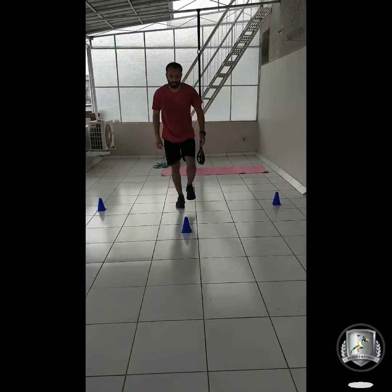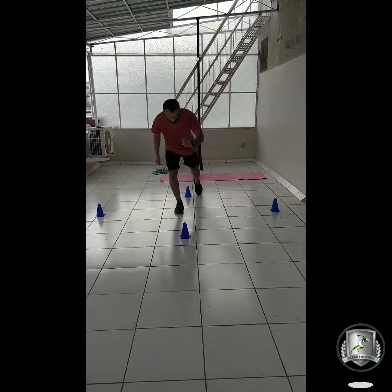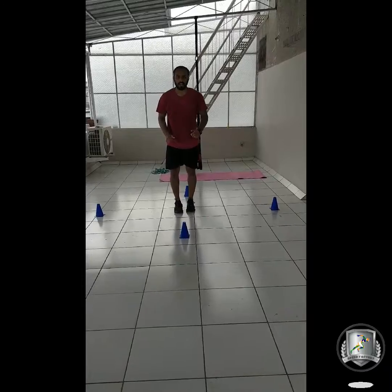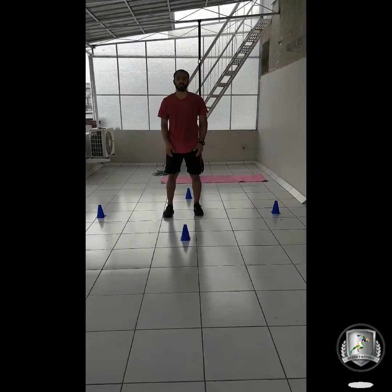Now with the other leg. One, two, three and four. So again, we are going to do ten rounds — with each leg, we are going to do five.